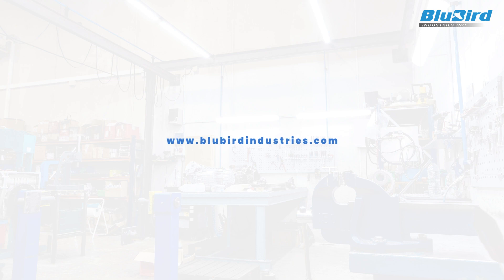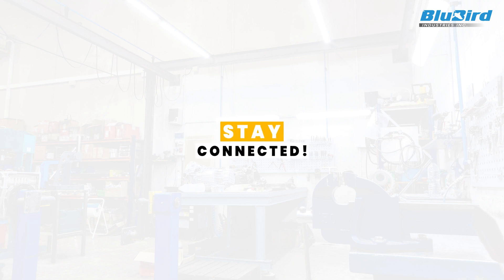If you have any questions, please reach out to us at bluebirdindustries.com. Stay connected to learn about replacing the latch spring on a single arm hose reel.